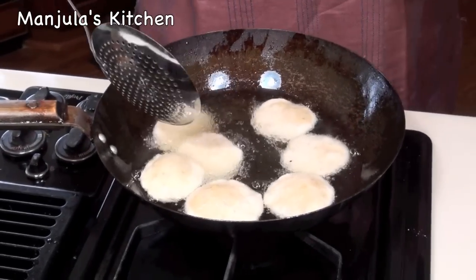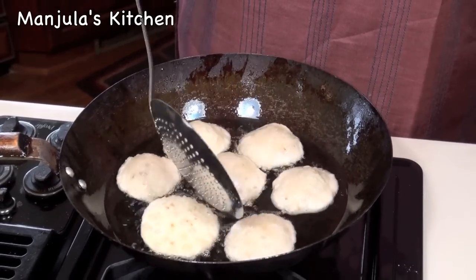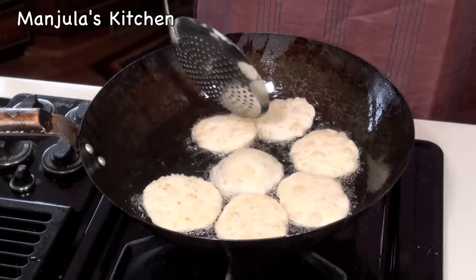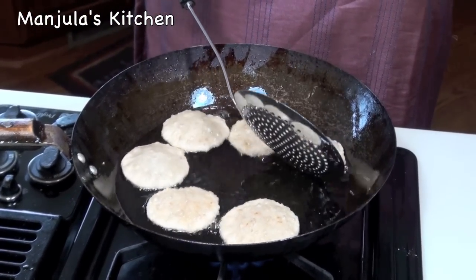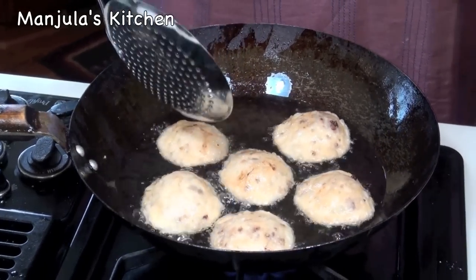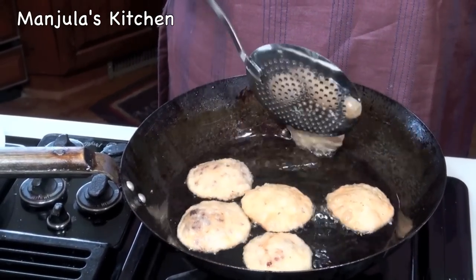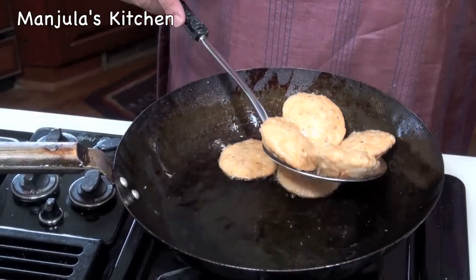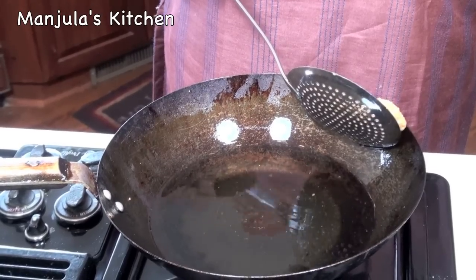Kachoris are looking good. As you see they have come up and started puffing up slowly. It's time to turn them — it has been about 2 minutes. Kachoris should be fried on low heat, otherwise they will be soft. They should be golden brown from both sides and should take about 6 minutes total. I am going to turn them again — looking really good, very nice color. All together I have fried them for 5 minutes and they are ready to come out. They are looking very nice with a light brown color.